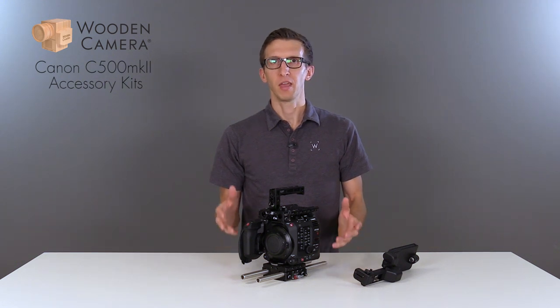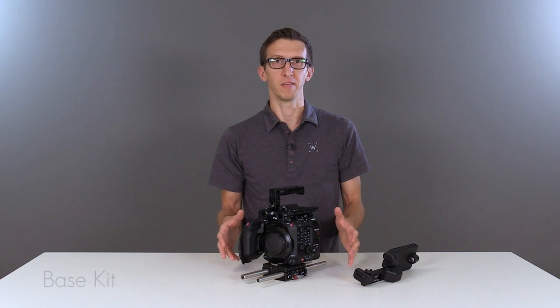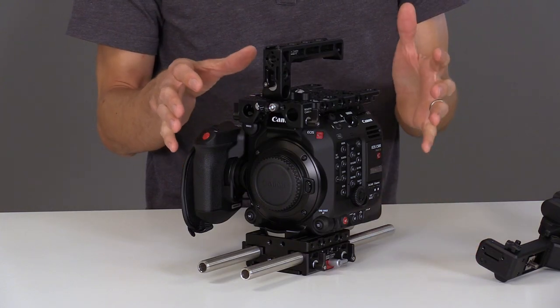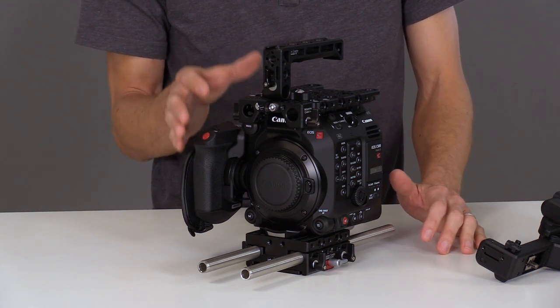In this video we're going to talk about our new Canon C500 Mark II Unified Accessory Kits. This is the base kit which includes the top plate that attaches to the camera body. The top plate has 1/4-20 and 3/8 mounting points as well as 15mm rod openings in the front.